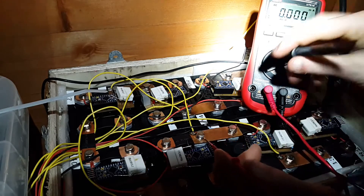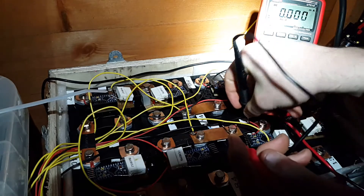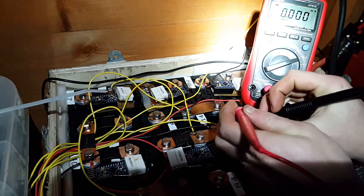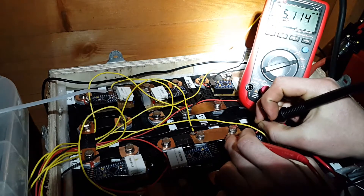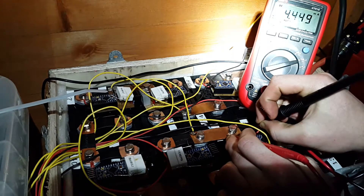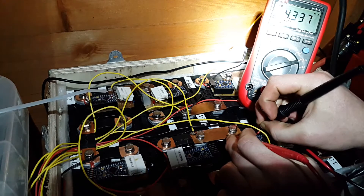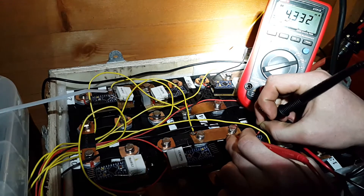I'll just connect this one up here to measure power consumption and see if we've lowered it any. I'm pretty sure it's a little bit lower — we're getting up to five or six milliamps. The last time when that status LED was on it was five or six milliamps, so we've reduced it a little bit.